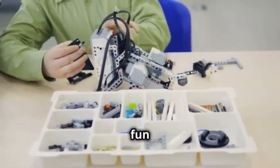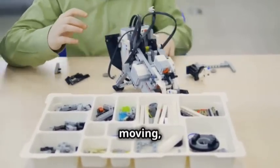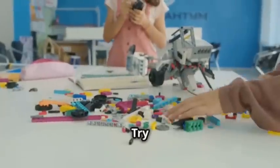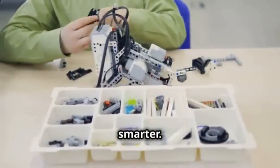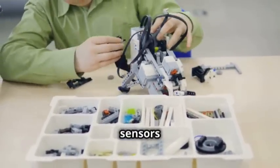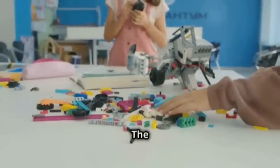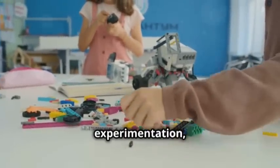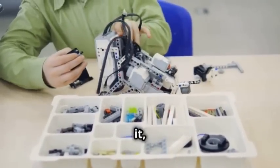This is where the fun really begins. Once your robot is moving, you can start customizing it to do more complex tasks. Try adding sensors or tweaking the code to make your robot smarter. You can add ultrasonic sensors to avoid obstacles or light sensors to follow a path. The possibilities are endless. With creativity and experimentation, you can build a robot that does amazing things.